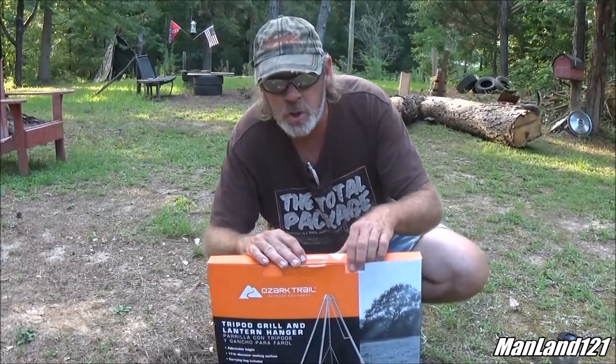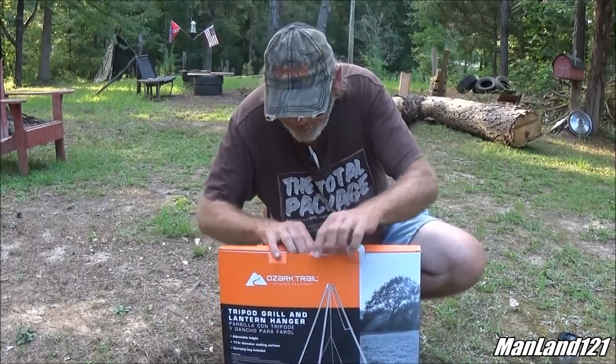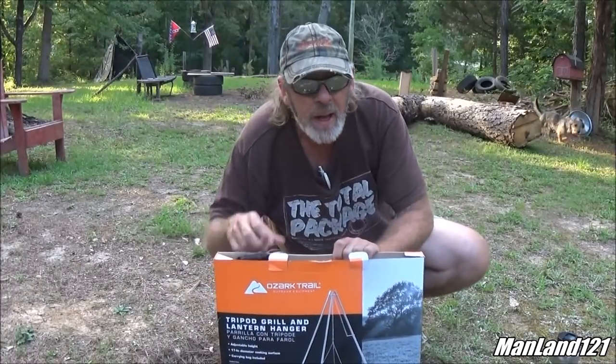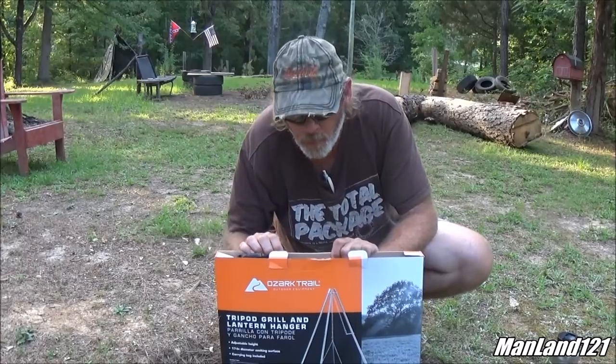Now I've already cut the tape on it, so it should be a simple thing. I'll just open it up. I don't know how much this thing costs, but I'll post the cost here below because I believe it came from Walmart.